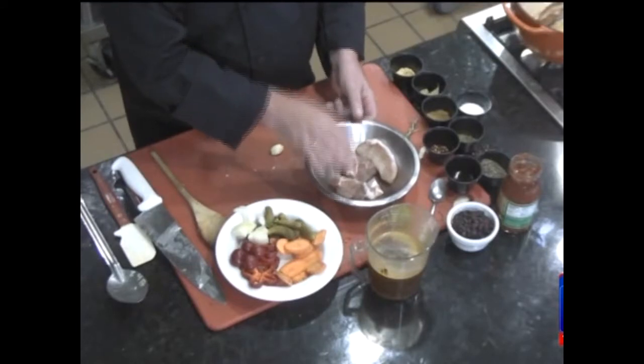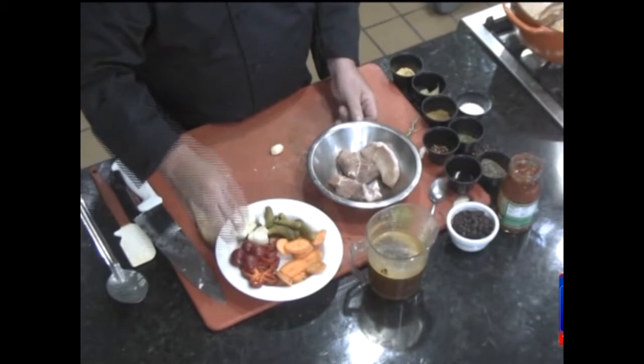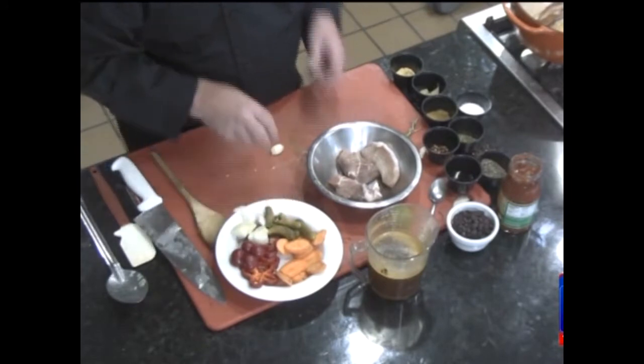I've got some leftover pork shoulder, raw. I've got an assortment of vegetables: carrots, peppers, onions. I've got some dill pickle and all kinds of spices. And I've got a little bacon that's cooking right now.